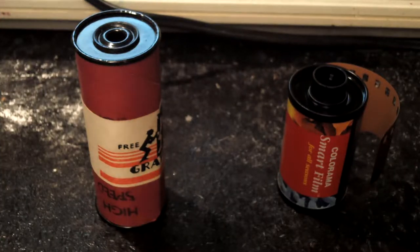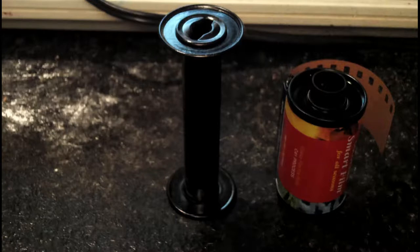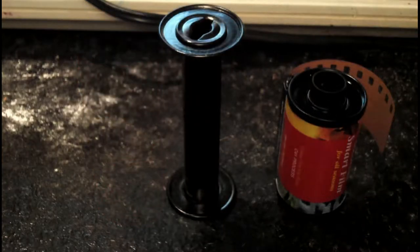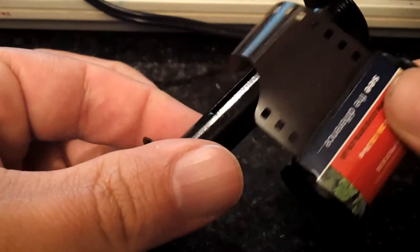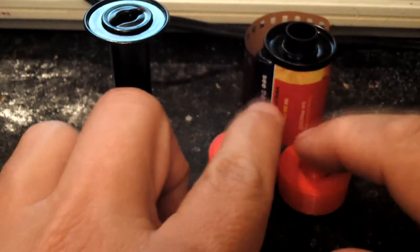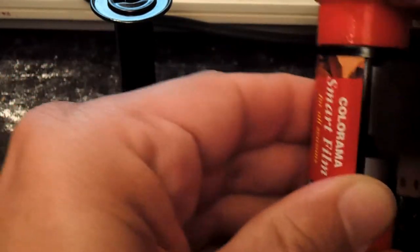35mm film has sprockets that allow a camera to wind the film in and out of the can whilst it's being exposed. You can see a roll of that here on the right. 120 film is bigger and it's rolled up with special paper which protects it from the light. As you take photos and wind the film on, it's rolled onto a take-up reel, and the paper has numbers on the back which tell you through a window in the camera how many shots you've taken. So if you want to use 35mm film in a medium format camera like the Diana, you have to get it wound around the take-up reel really tight. Thanks to the wonders of modern technology, you can get 3D printed adapters which allow you to make it the same size as the take-up reel and fit into the camera more effectively.